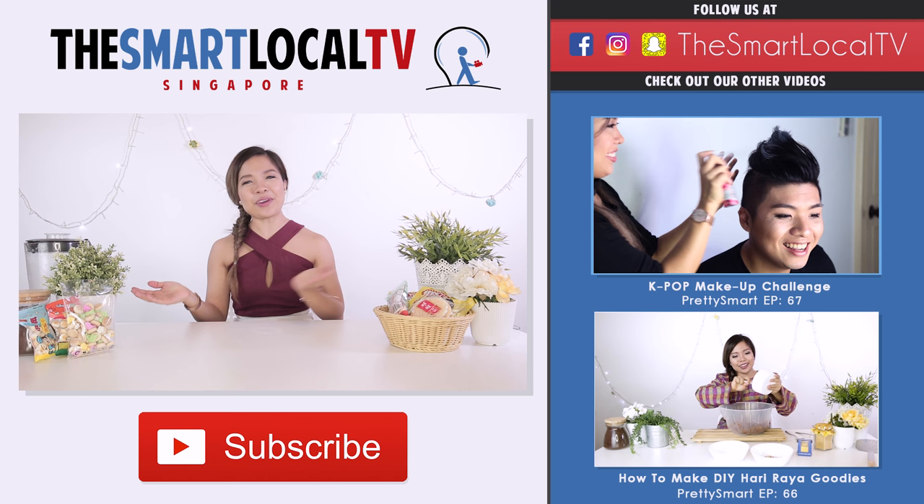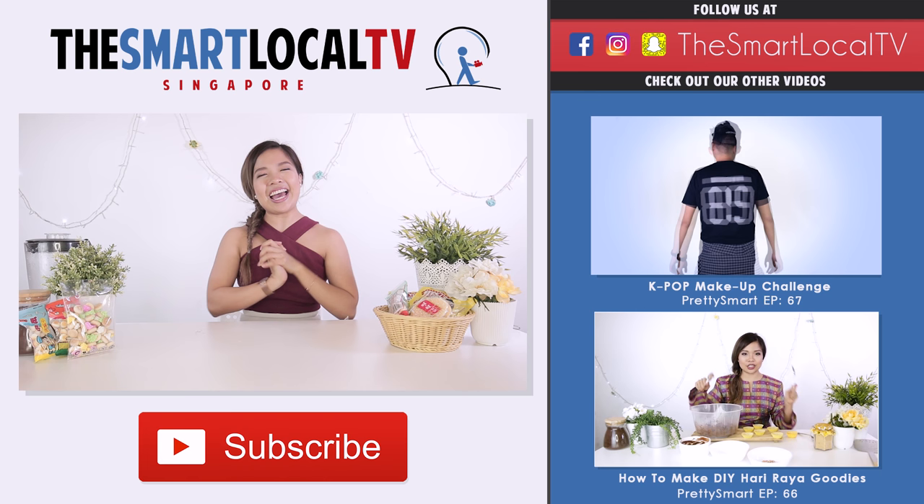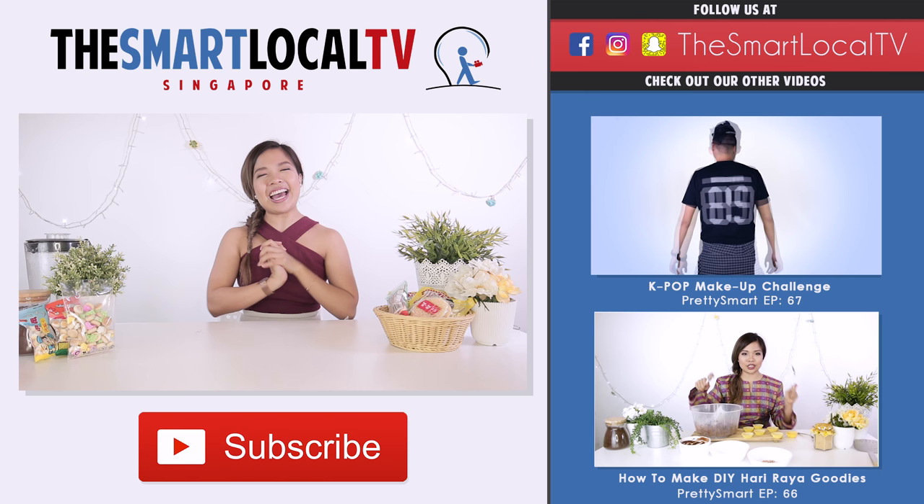So that's the three recipes that we have attempted to make — old school Singaporean goodies. I would like to wish Singapore a happy, happy 51st birthday, and I hope you guys enjoyed this episode.